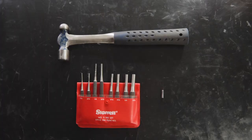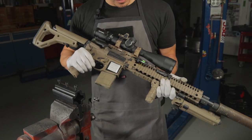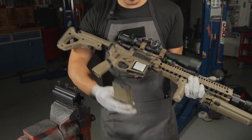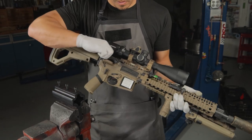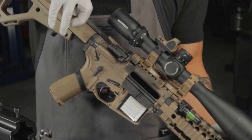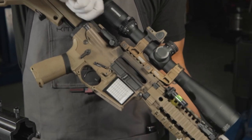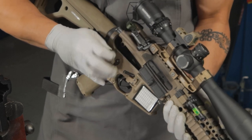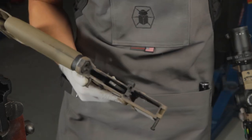You might need a small hammer, a 1/8 and 5/32 punch, as well as a slave pin for this installation. First, make sure the gun is safe by ejecting the magazine and locking the bolt to the rear, visually inspecting the chamber to confirm it is empty. Release the bolt carrier, release the forward and takedown pins, and separate the upper and lower receivers, setting the upper receiver aside.